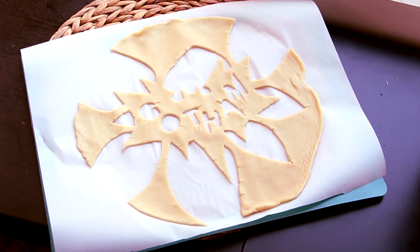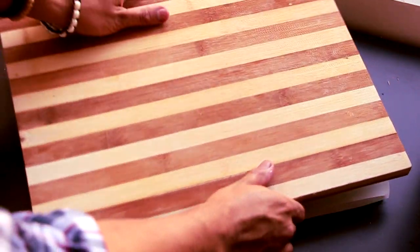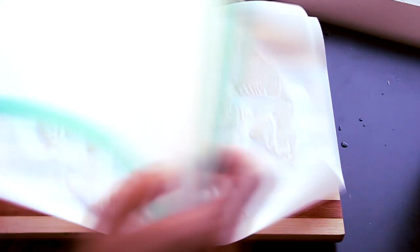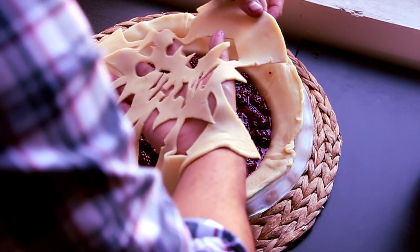Now we're gonna take the remaining blackberries and sprinkle them on top. We're going to take our pie topper, place another piece of parchment paper on top of it, and then flip it over. I have to say I didn't really like Batman, and that's probably because my ex was really into him. But my favorite quote is from Alfred: 'Why do we fall? So we can learn to pick ourselves up.'